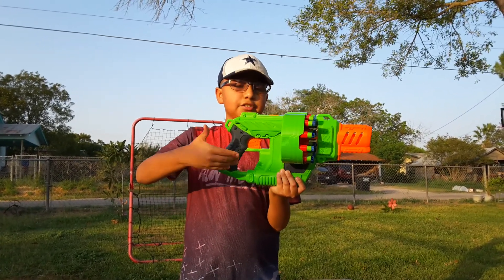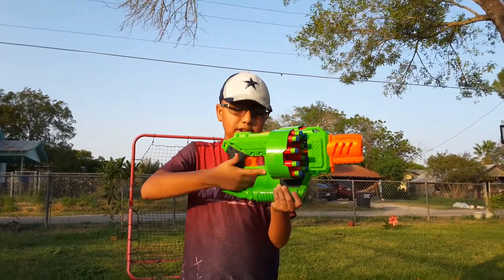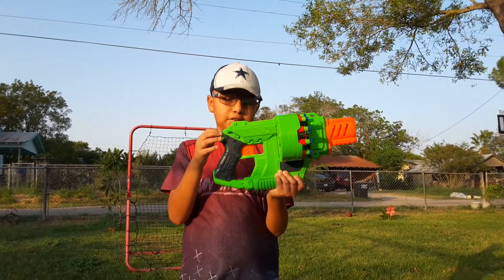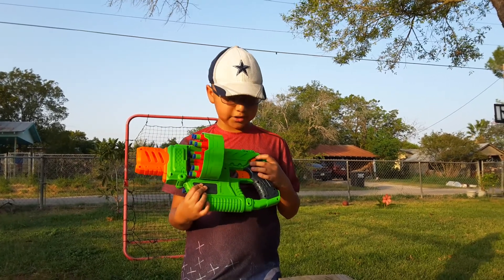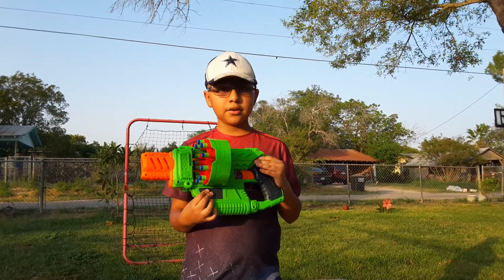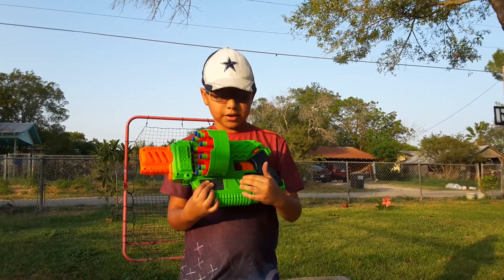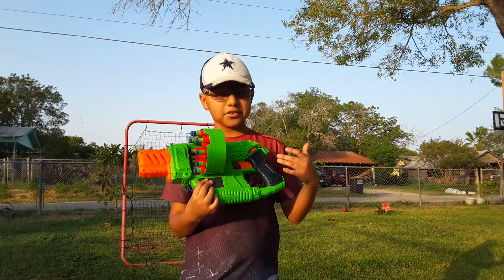Down here we have the handle — the handle is pretty good in my opinion, but there's so much space that you can move your hands around a lot. And back here we have the rear sling mount. On this side right here we have the on/off button — whenever you turn it on, it makes that noise. The batteries are in the 6AA compartment, which are not included with the blaster.